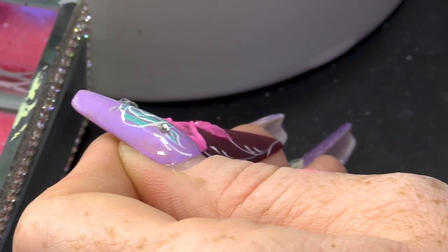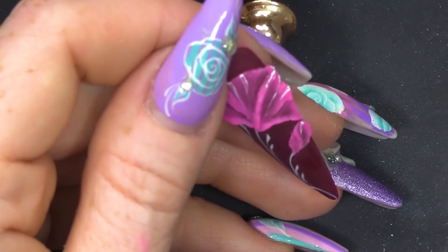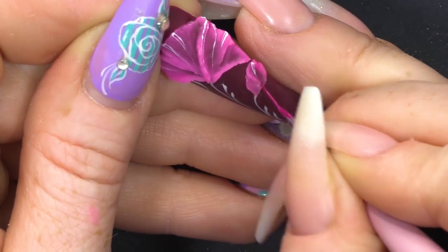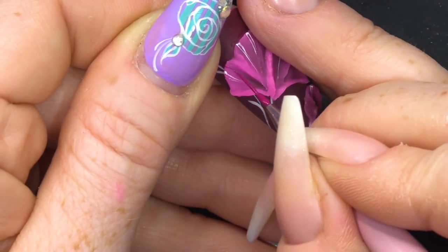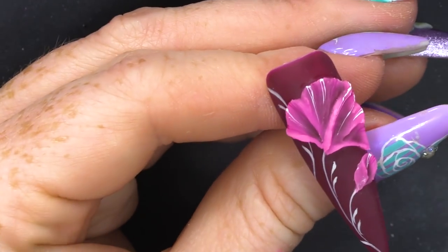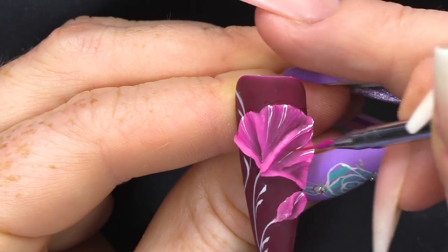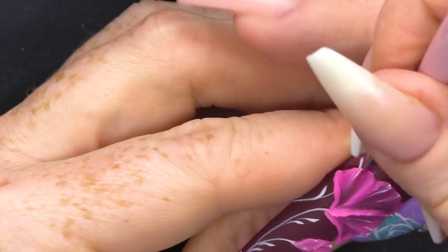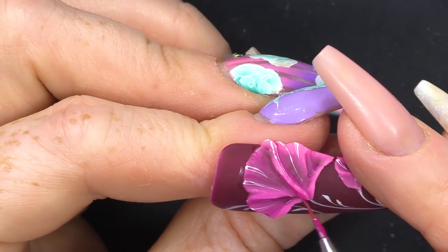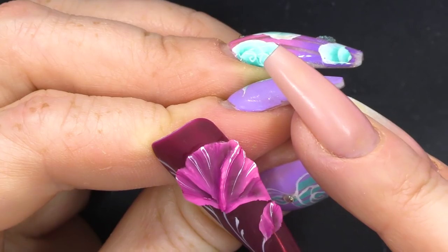I don't like that bit, so I'm gonna take that off. And what I'm gonna do now is use the Magenta paint and add some lines with that — quite simple. And I'm gonna water this down and just add a little bit of this colour into the shaded parts. Because it's porous, it'll suck the paint in and you won't need to seal it.